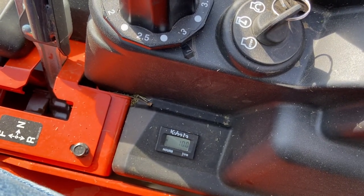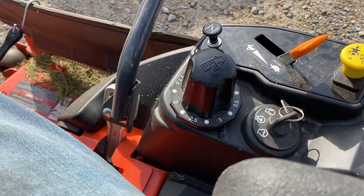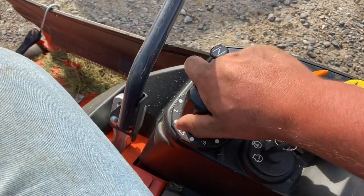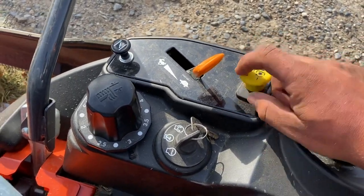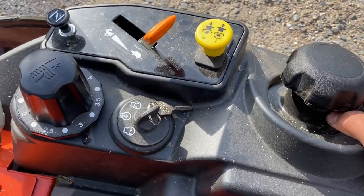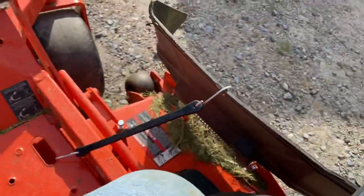The hour meter stays on on this one forever for some reason. Changing the deck height is way nicer compared to the John Deere — on the John Deere you've got to hold the deck up to adjust it. On this one you don't have to hold your foot on it; you just change it however you want and then put the deck down to it. All the controls are basically in the same position as the John Deere.